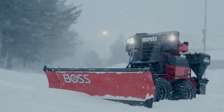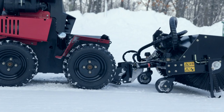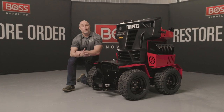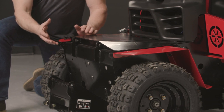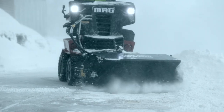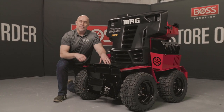Because BOSS knows the Snowraider MAG will be used out in the elements where corrosion can be a big problem, we've designed it with a completely stainless steel chassis. There are critical design advancements that make it easier to use and longer lasting. One of those is what we're calling the lift group — comprising the lift cylinder, which is enclosed in a protected container, and the coupler that attaches to the implement.